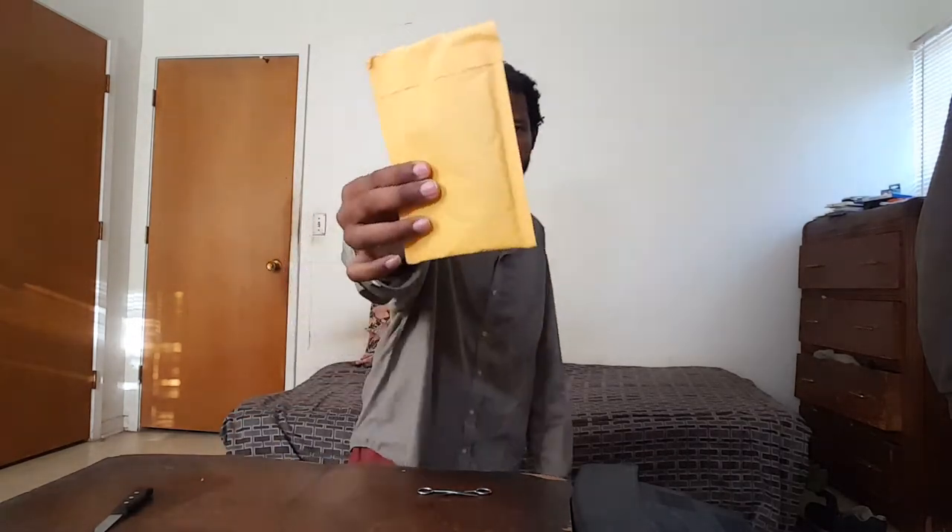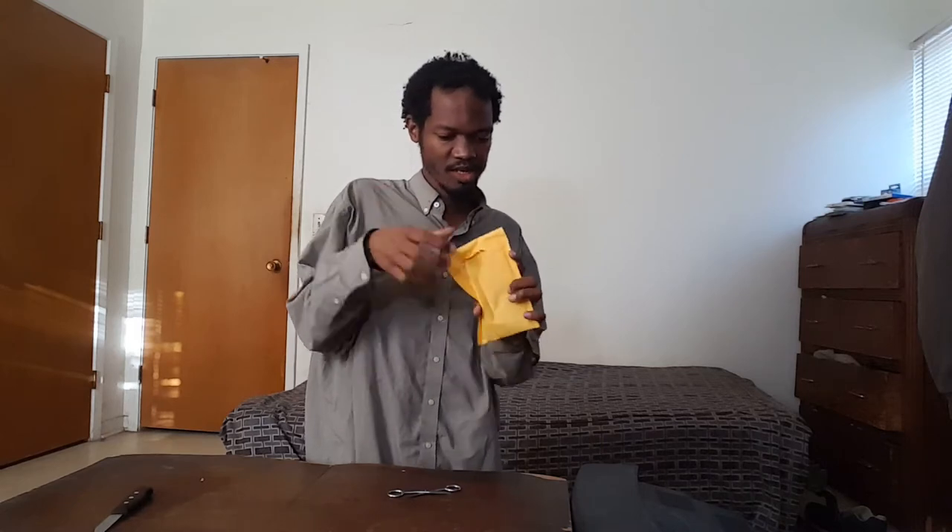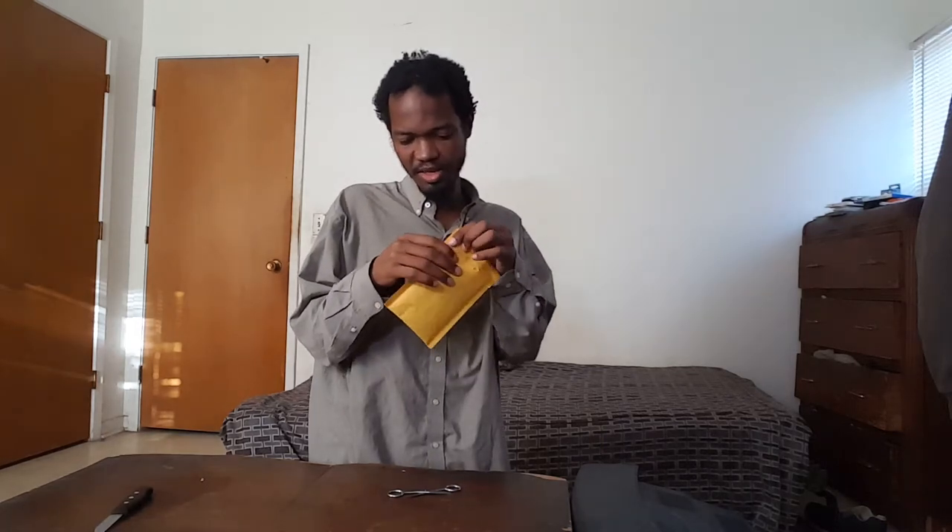It's another unboxing! I think I know what's in this package, so I'm just going to open it up and see what I got in the mail.